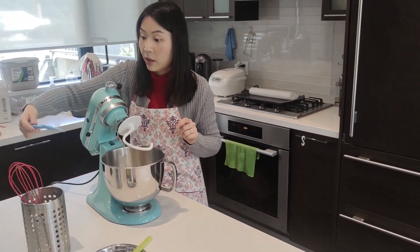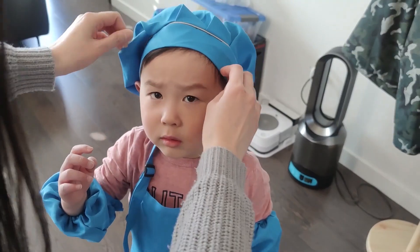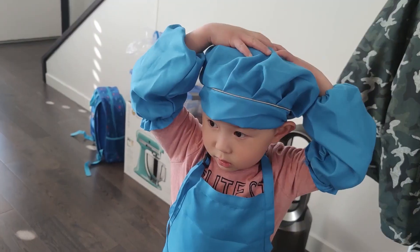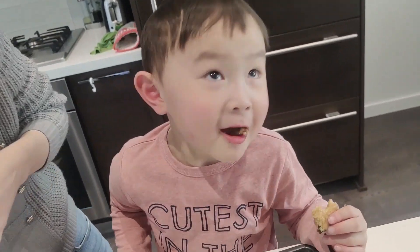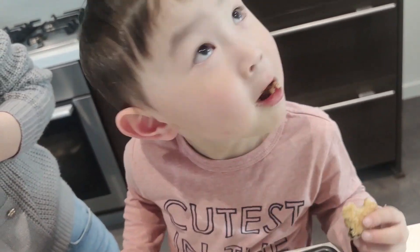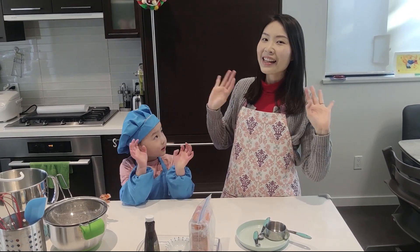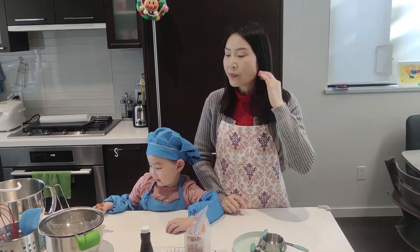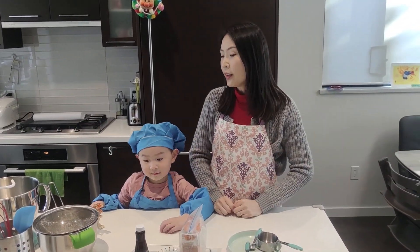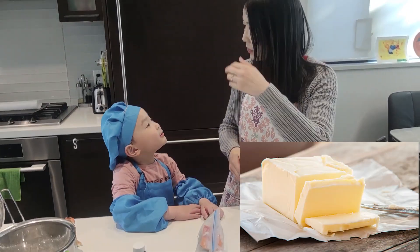What are you doing? Now we need to... Whoa! What's that? Hello everyone! Let's play with Abraham! Today we're going to make chocolate cookies! I like butter,